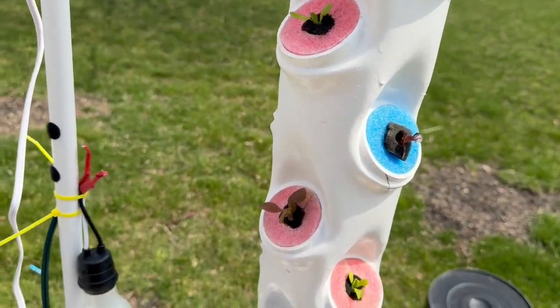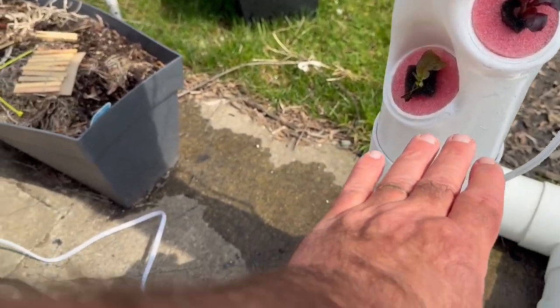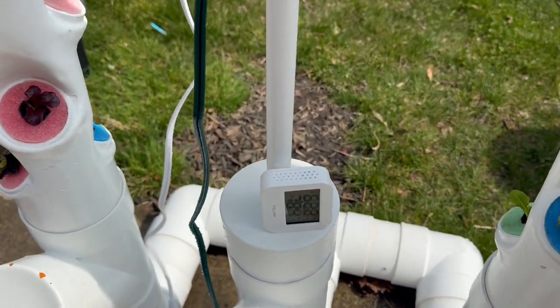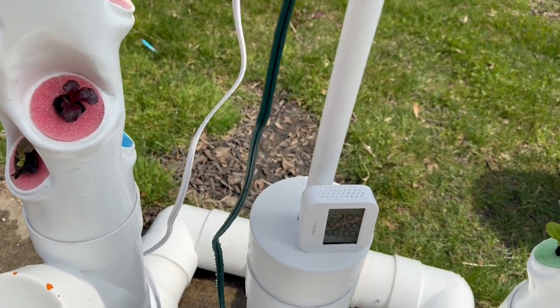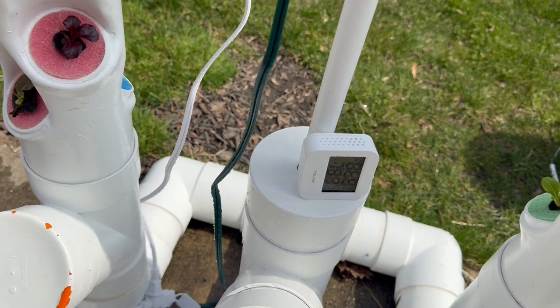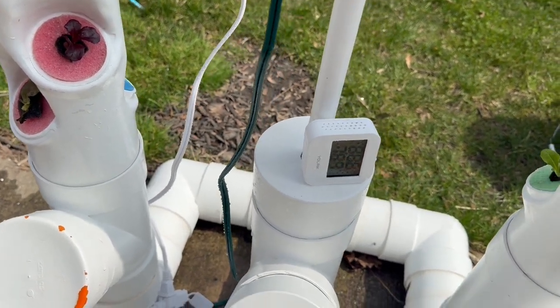About once a week you need to come out. These are access holes here, and there's a filter down in here. The return water, after it's gone through the roots, goes through a filter back into the reservoir — that keeps any dirt or bits of roots from getting into your pump.